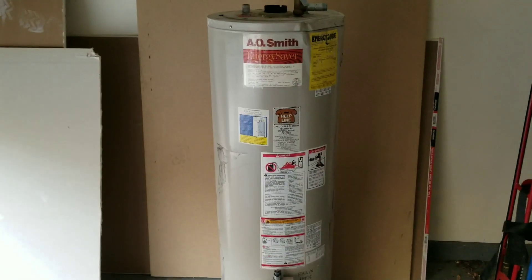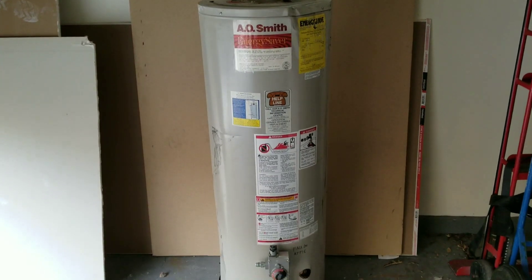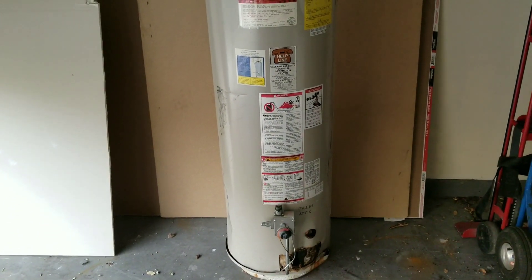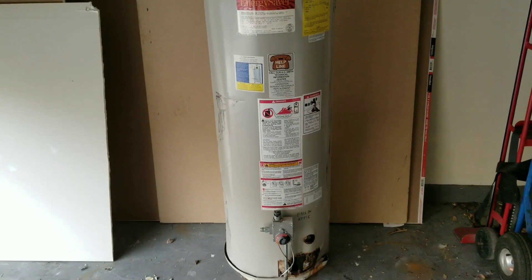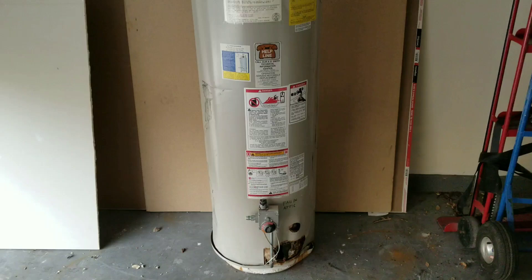On today's video we're going to be looking at a new product that is for water heaters. Basically what this product does is it helps you when you're either installing a new water heater or disposing and removing an old water heater.